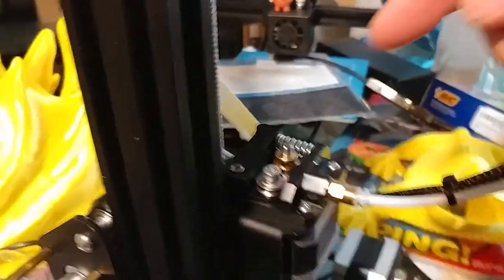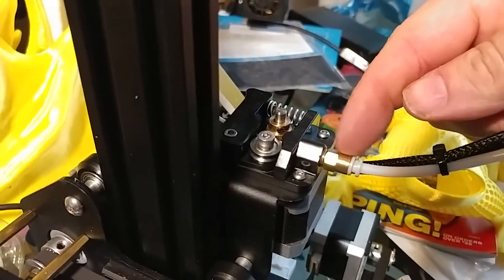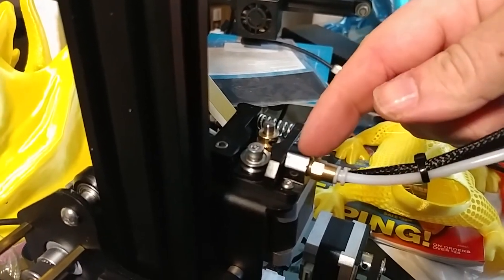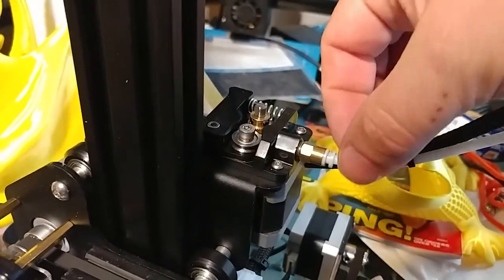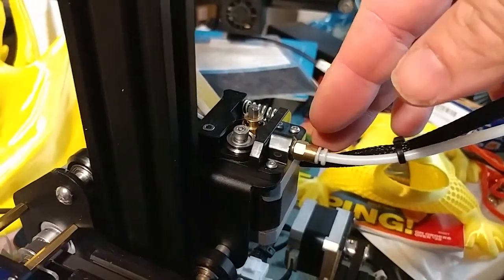Most likely you're good, but 99% certain your problem is right here. Make sure this is all the way in. Do not over tighten — this is plastic, you will strip it. Watch you don't strip it when you put this coupler in here. Make sure these coupler tubes are fully inserted and not popping out, because otherwise that will cause a feed issue.